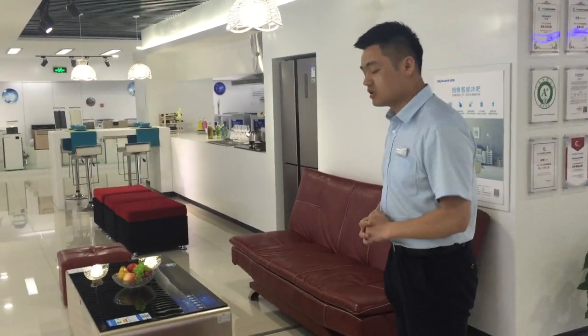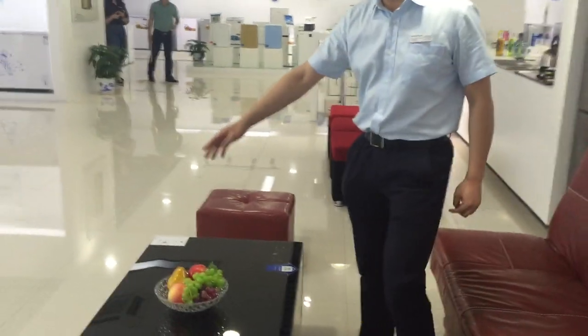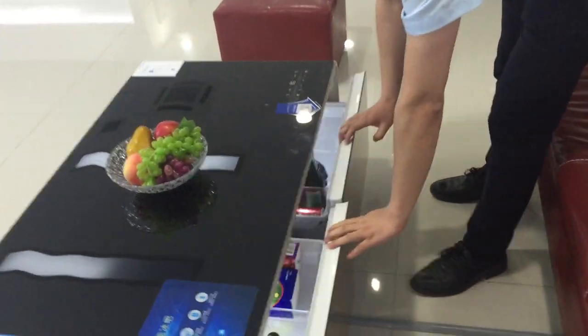Hello everybody, I would like to introduce a new product for you. Here, the Rapturator drawers with music speakers. Please take a look.